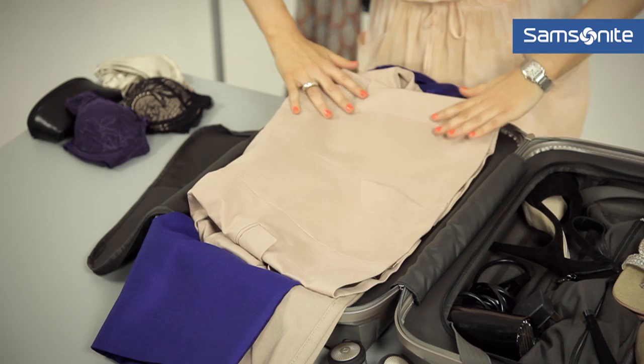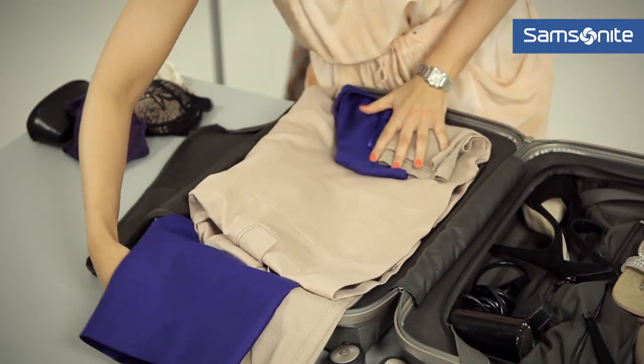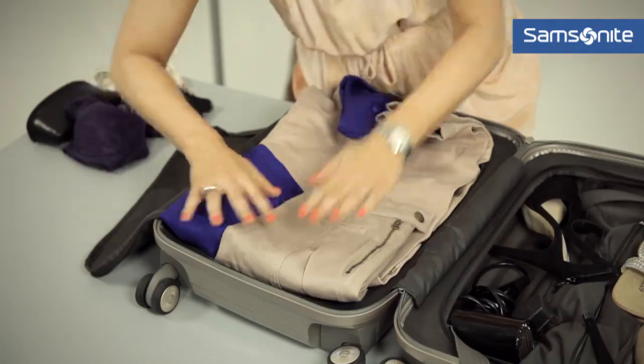Then you can fold the bottom of the jacket over, making sure that you keep it all nice and straight, and then use the longer garments to fold over — this will make sure that you will have minimal creasage at the other end.